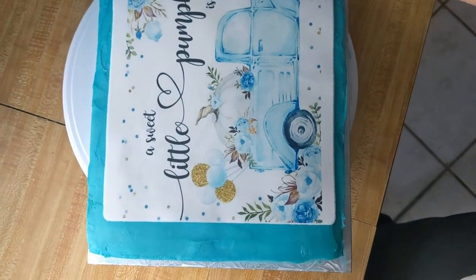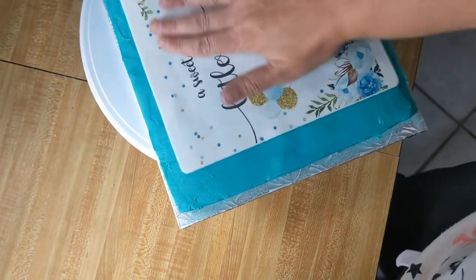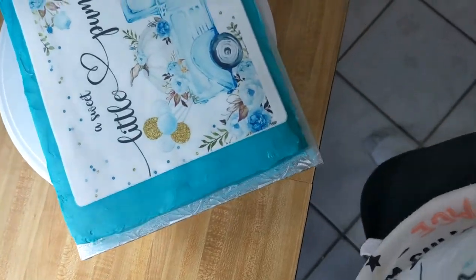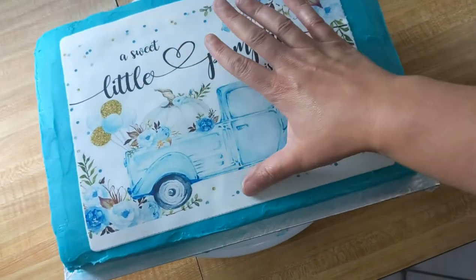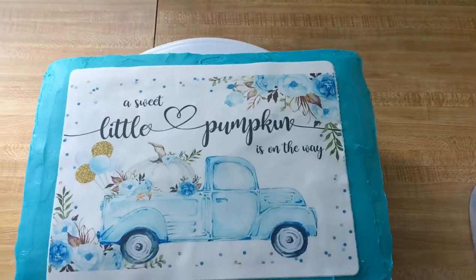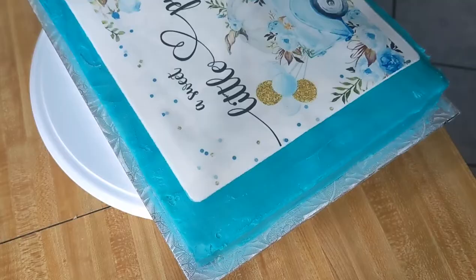If you have any trouble getting it off the sheet — if it ends up sticking a little bit to the paper — don't try to rip it off. Put it in the freezer for about 10 to 15 seconds, then do the same thing where you roll it face up at the edge of the table, and repeat that process until it comes off fully.